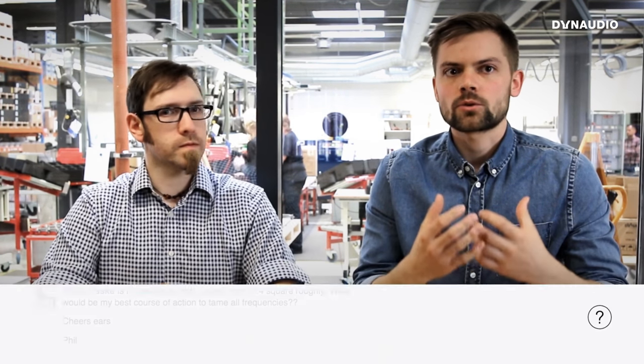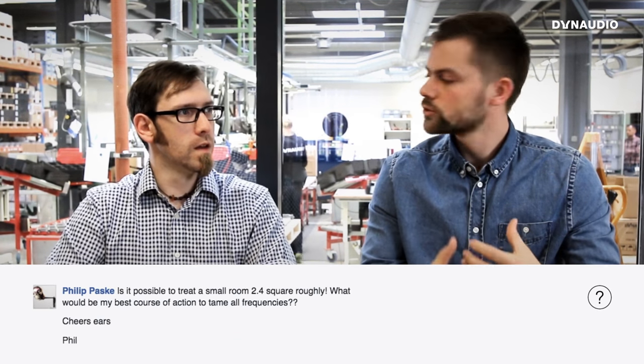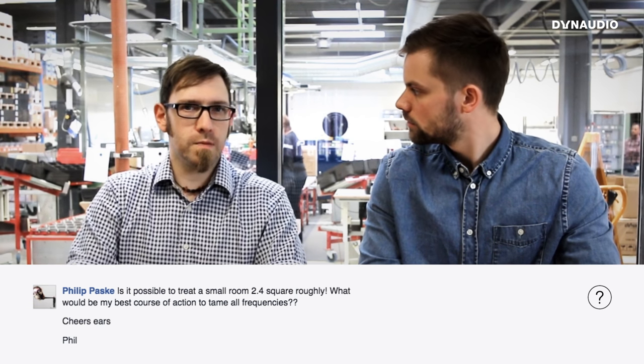Philip asks how to go about treating a very small room. The problem with small rooms is their size — meeting ITU specification would require so much treatment that the room would become unusable. You'll have bass problems and flutter echoes from the walls, so consider some diffusion on the side walls. The key is to keep the room usable as a mixing tool; even with its flaws, if you know it well, you can still achieve a good mix that translates.